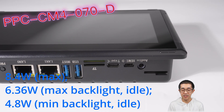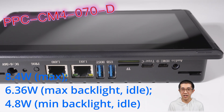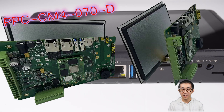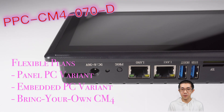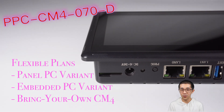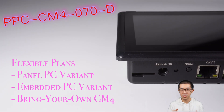The whole package comes in a sleek aluminum metal case — no internal fan needed. It uses the metal case for passive cooling. But if you don't need the metal case, we can also provide just the embedded PCB with the touch panel. And if you want to use your own CM4 module, we can provide the baseboard without a CM4. It's all about giving you the freedom to pick what suits you best.